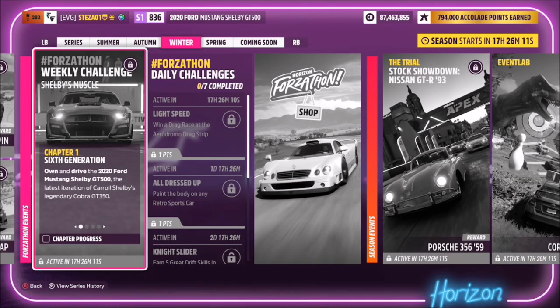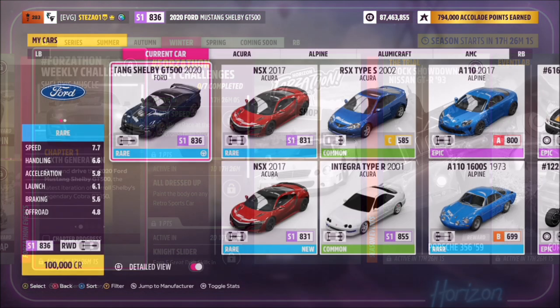Hello and welcome back to the channel. This week's Forzathon guide is called Shelby's Muscle, which wants you to own and drive the 2020 Ford Mustang Shelby GT500 to complete all the challenges. So let's get stuck in.